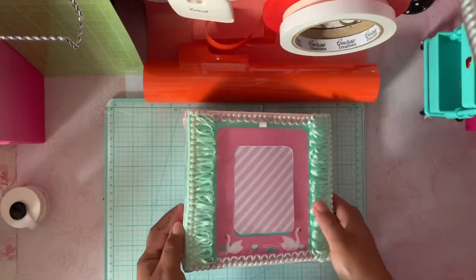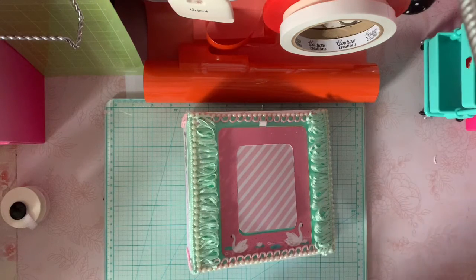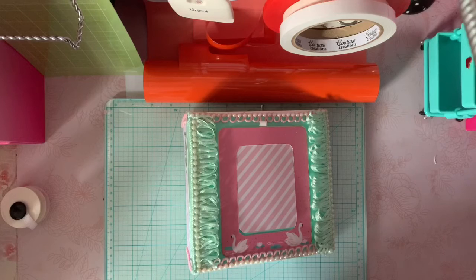I hope she likes it. They are not that crafty, that's why I made it simple and ready to go. Thank you guys for watching, bye!